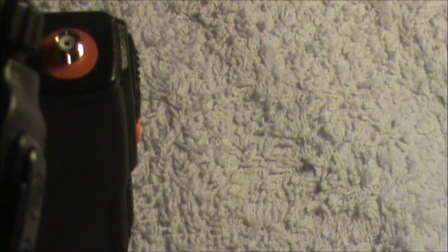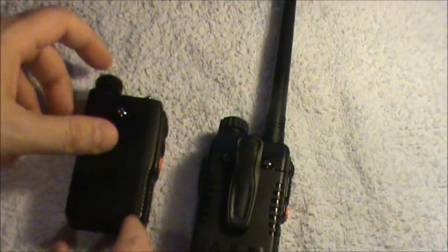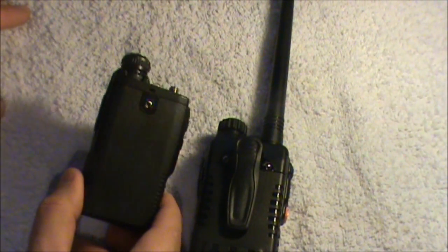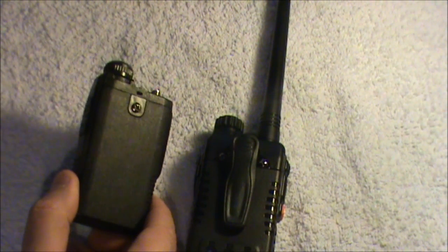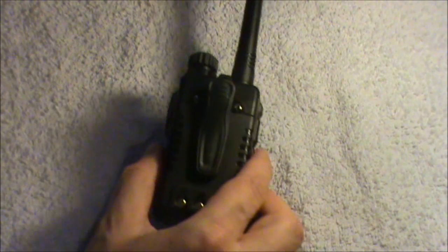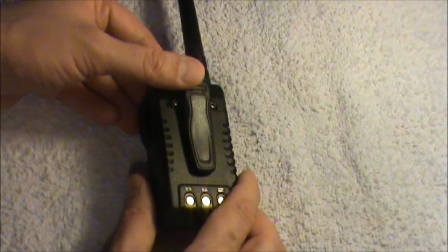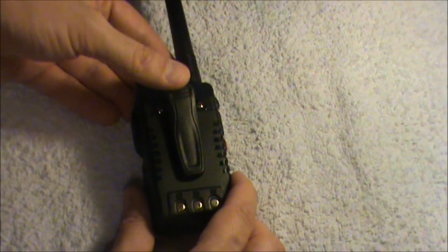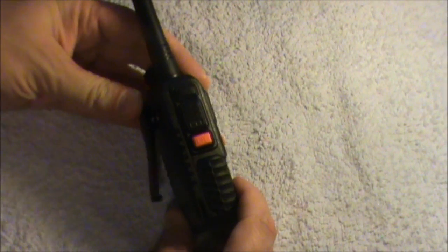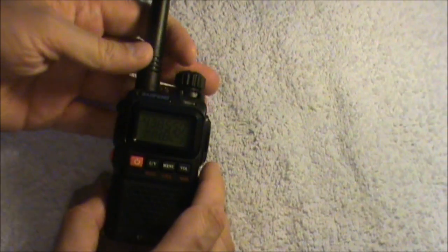Another change is on the back of the radio — it's now got a much improved belt clip. The belt clip on the Mark 1 and Mark 2 was pretty flimsy and didn't work very well. On the UV-3R Plus, the belt clip now has a spring on it and attaches with two screws. It's actually pretty sturdy, which I think is a good improvement.